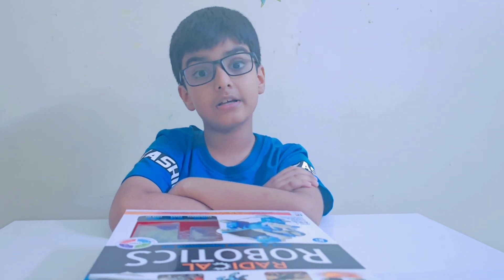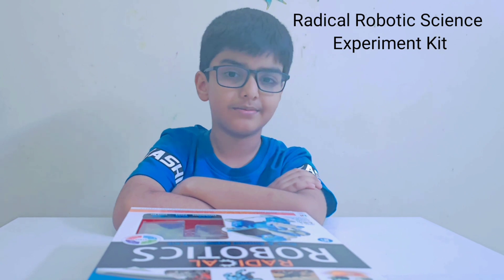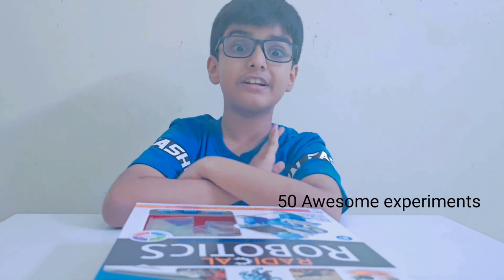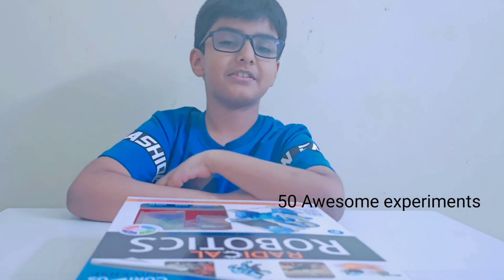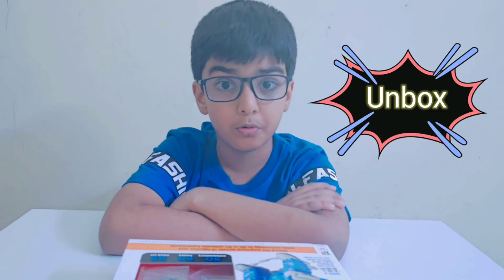Hi friends, so today I am going to show you the Radical Robotics Science Experiment Kit. It comes with 50 awesome experiments. Let's unbox the surprising secrets of robotics.